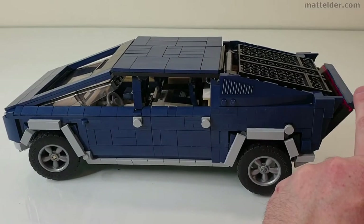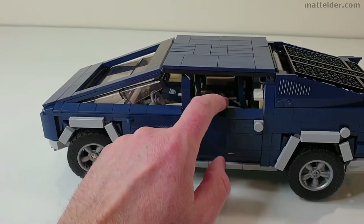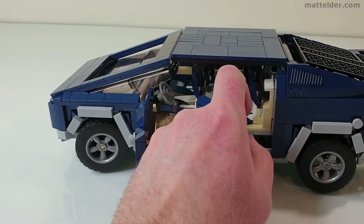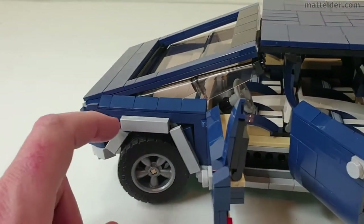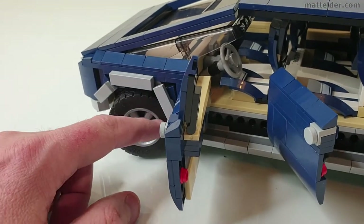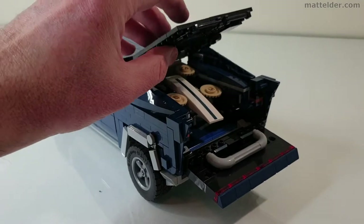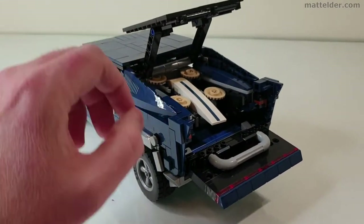Just quickly running over some of the functions here. The back drops down to open. The doors do open, but you need to open the front doors first otherwise it gets locked in. The wheels actually turn and the steering wheel will drive it — if we turn the wheels you can see that is turning in there as well. The main tray part on the back also lifts up and has a nice technique joint so it can lift a little bit further up than normal.